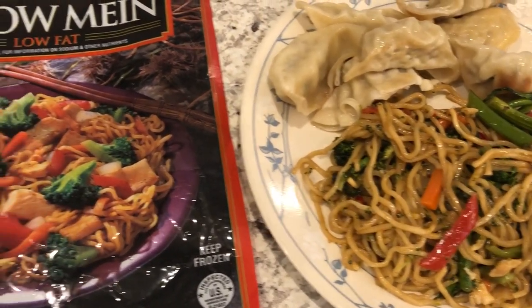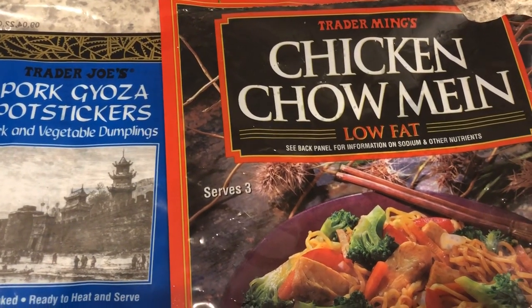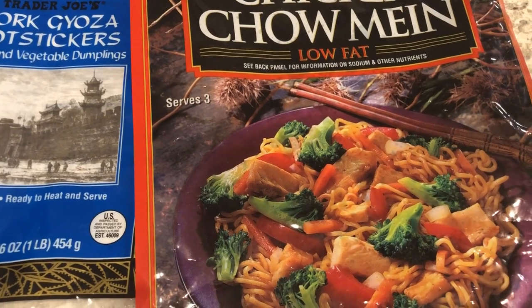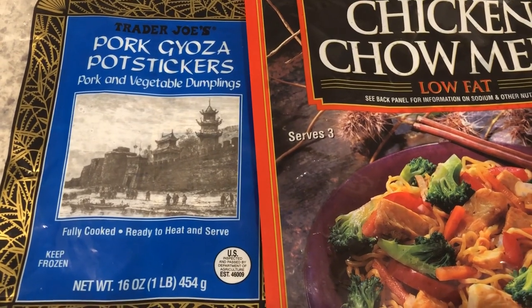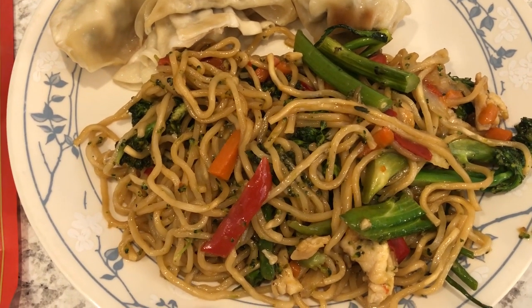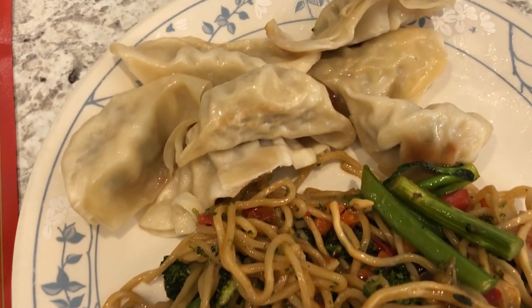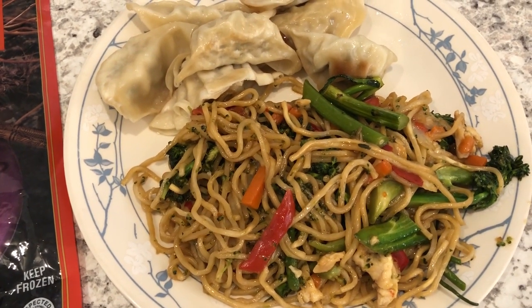We are eating from our freezer tonight. Our entire meal is from Trader Joe's, which was a coincidence. We are having their chicken chow mein — it's a low fat dish and I always add some vegetable to it to bulk it up a little bit. We're also having their pork gyoza pot stickers, which I pan fried. To the chow mein I added broccolini, also from Trader Joe's. Here are the pan fried dumplings. This is what we are having for dinner tonight and we'll see you all next time.